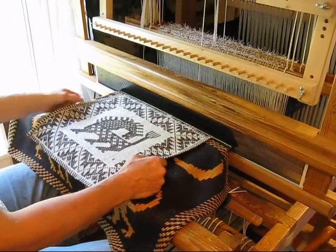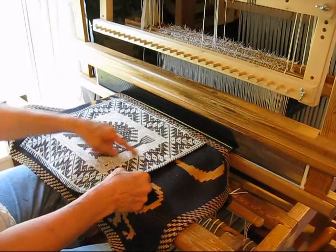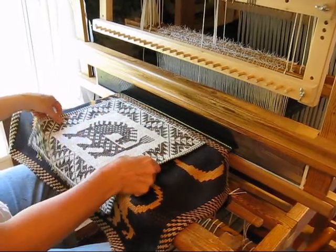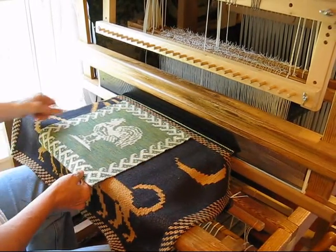You can have endless amounts of fun with a single unit drawloom. Here are just a few examples of the kind of free form pattern you can weave on a single unit drawloom. There's a little rooster and a fancy border.